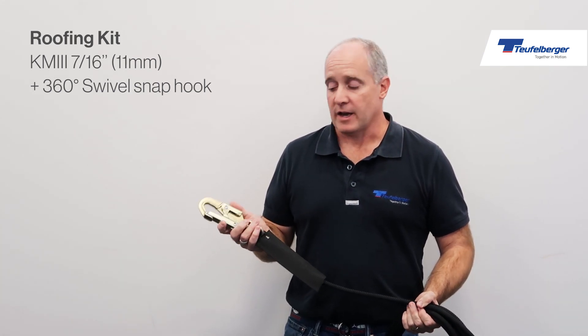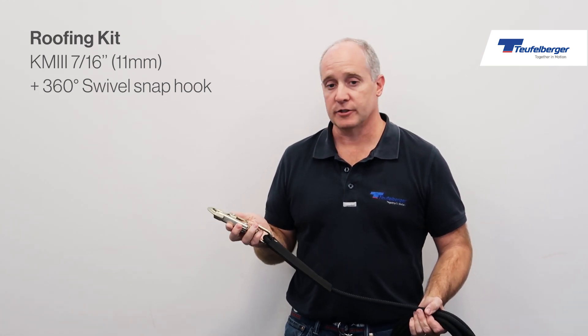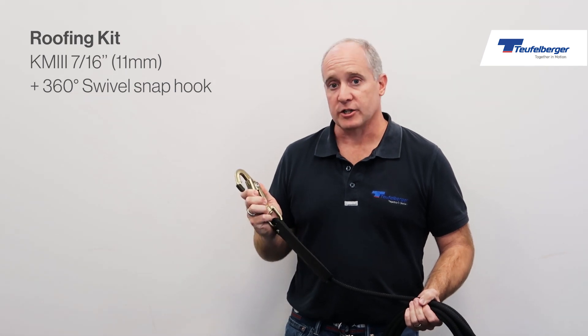It comes with a 360-degree swivel snap hook with a 23 kN minimum breaking strength and a dual action gate. For more information, go to teufelburger.com or visit your local dealer.